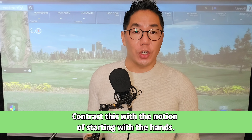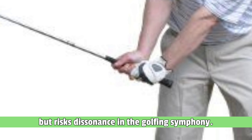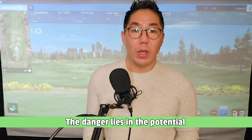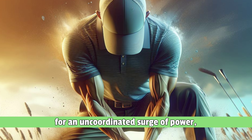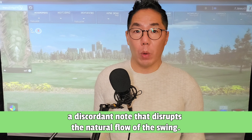Contrast this with the notion of starting with the hands — a temptation that might seem intuitive but risks dissonance in the golfing symphony. The danger lies in the potential for an uncoordinated surge of power, a discordant note that disrupts the natural flow of the swing.